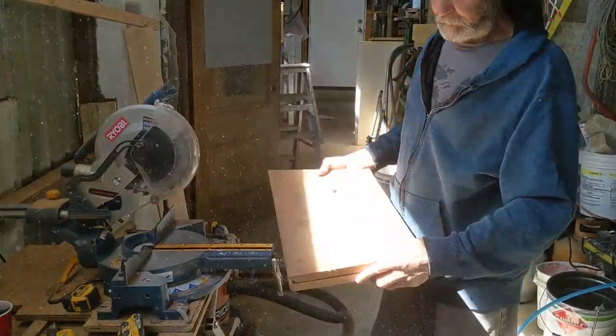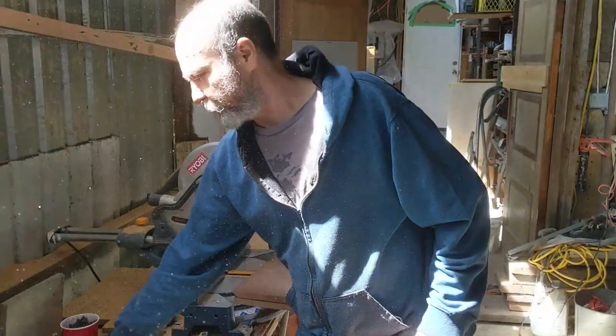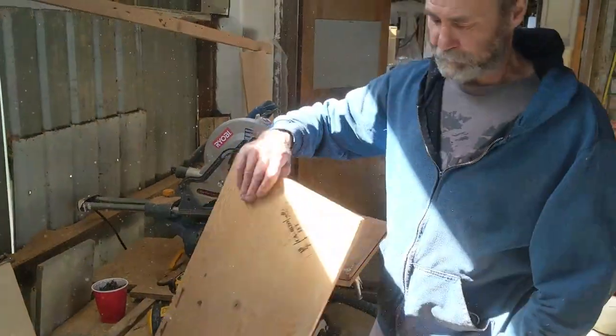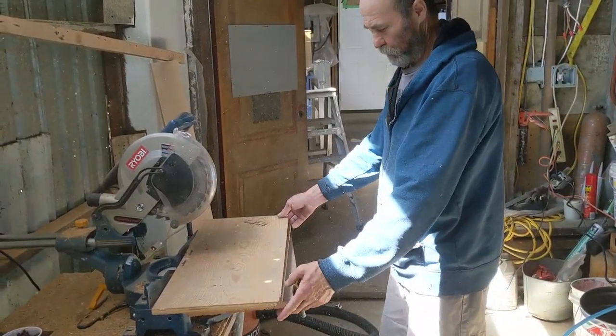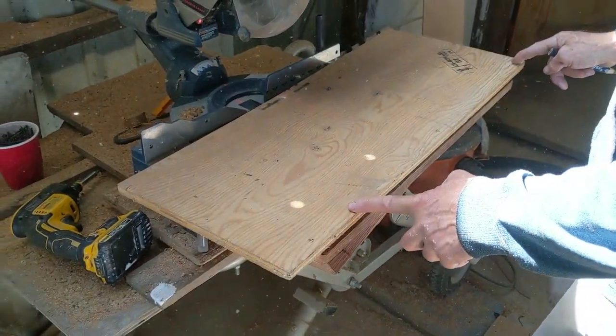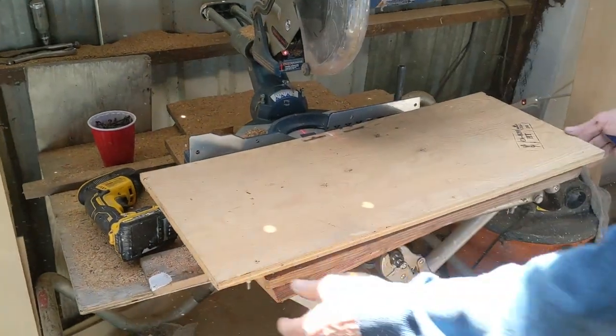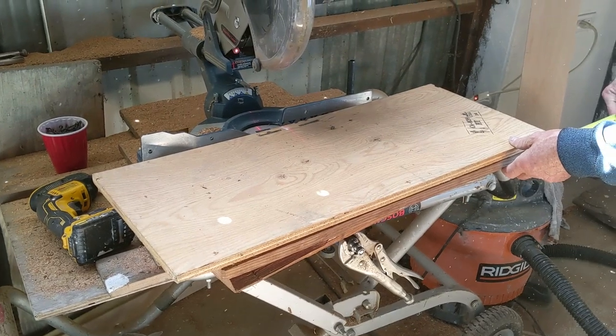So this one here is gonna be the sides. I want it to overlap like a couple inches from the top and the bottom, that way you can screw it. Let me see if this is gonna work. I can do it like that if I want — let's say split the difference. This part here that overlaps is to screw it onto a post or a tree. So I just can mark it right in there.